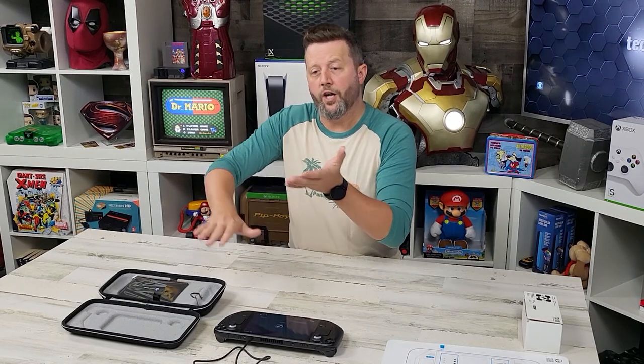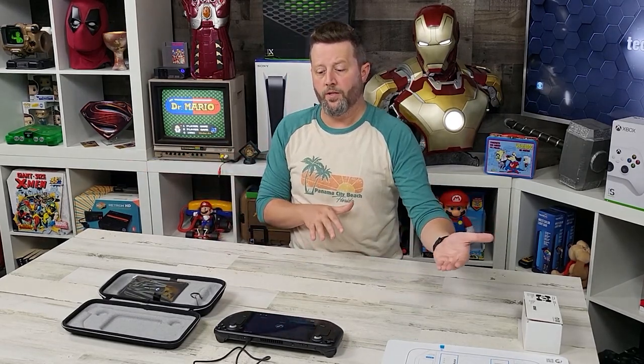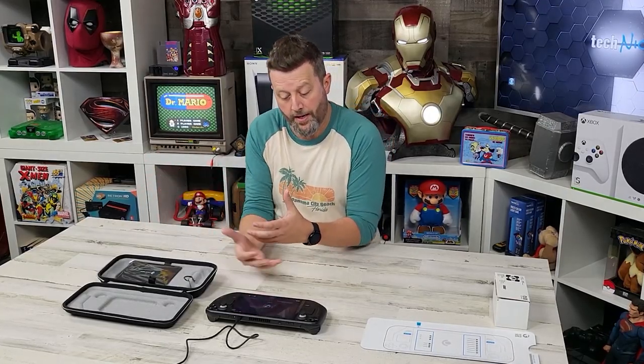It also has a function where I can hop from PC to this. Say I'm playing on my PC at night with my buddies and we get to a stopping point - we hit save. Next day I'm traveling, I pick this up, I'm in the airport, and right when I log into the game the Steam cloud loads the saves and the progress. So this will work in tandem with your gaming setup.